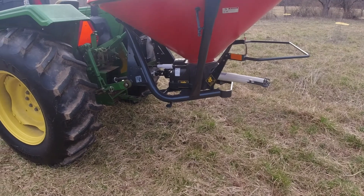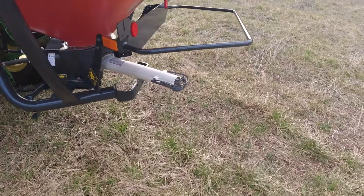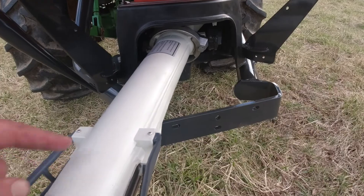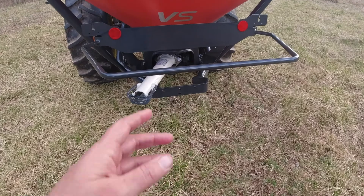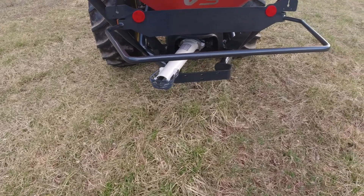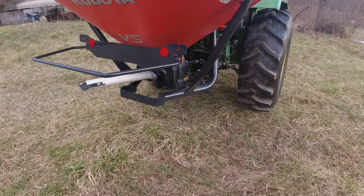This spreader has a very accurate throw. These little spouts — you can get various length ones for different applications. In an orchard, a lot of people use these going down between the trees with a very short one. You can get a kit that will just let it throw to one side if needed. I basically bought this thing with no options and wanted to see how it would go.